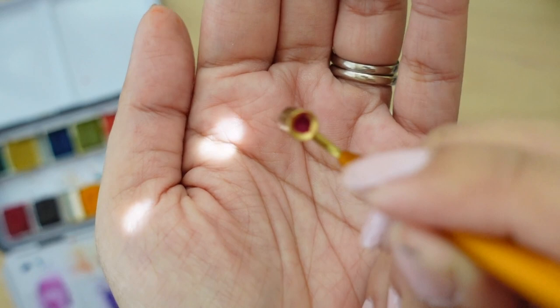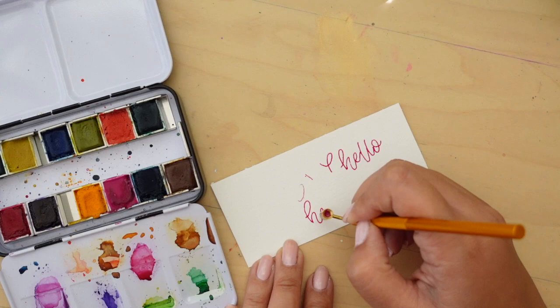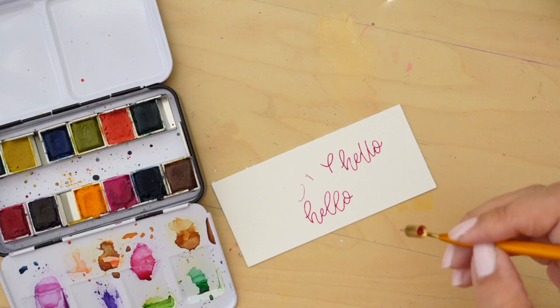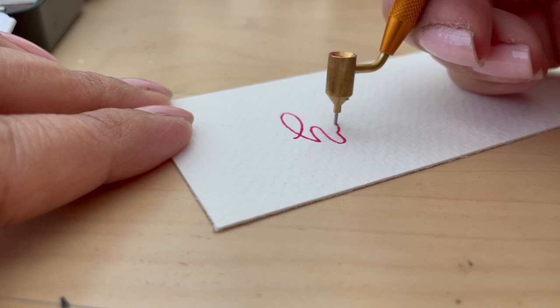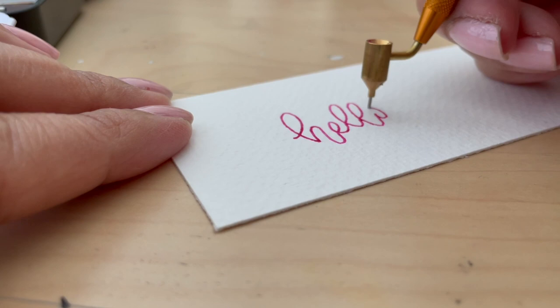I added a little bit more water, made it a little bit more liquidy, and I was able to get it to work. It almost has a feel — because it's offset — a little bit like an oblique nib holder. But this is cool. I'm officially into this.